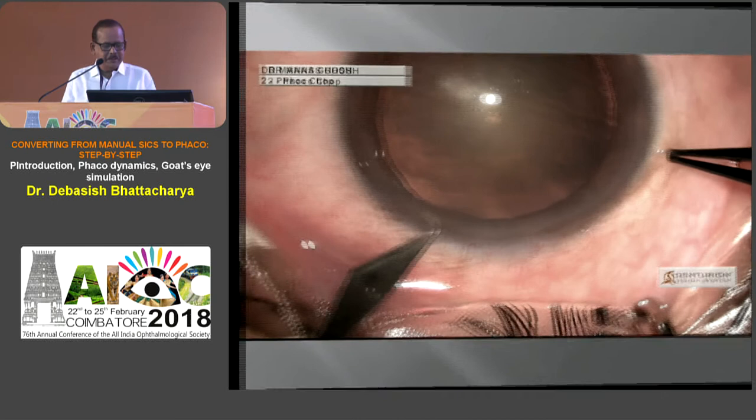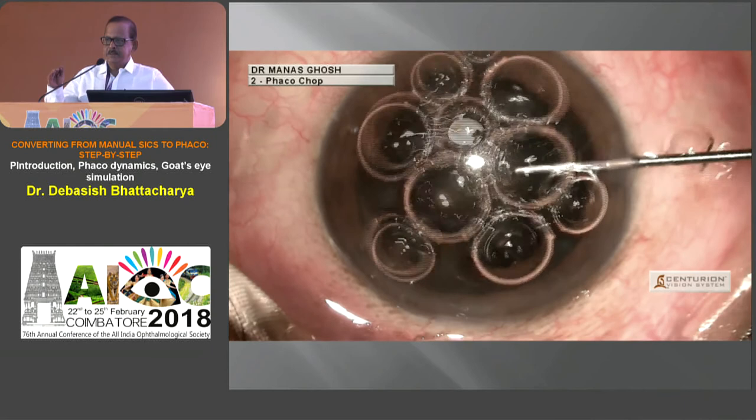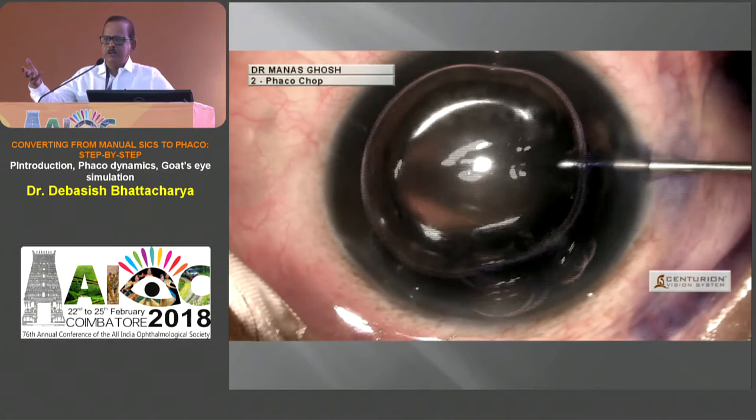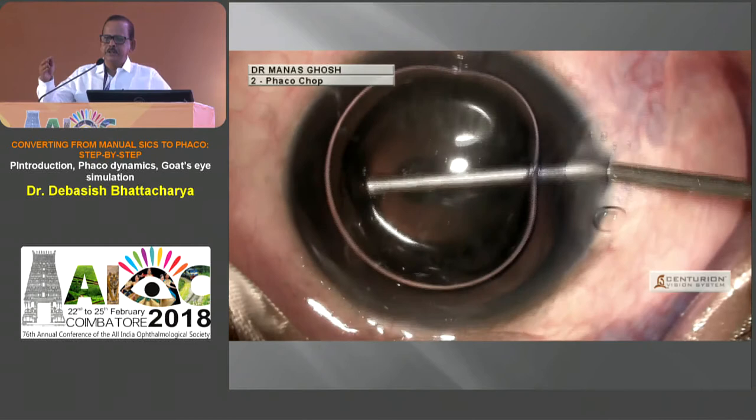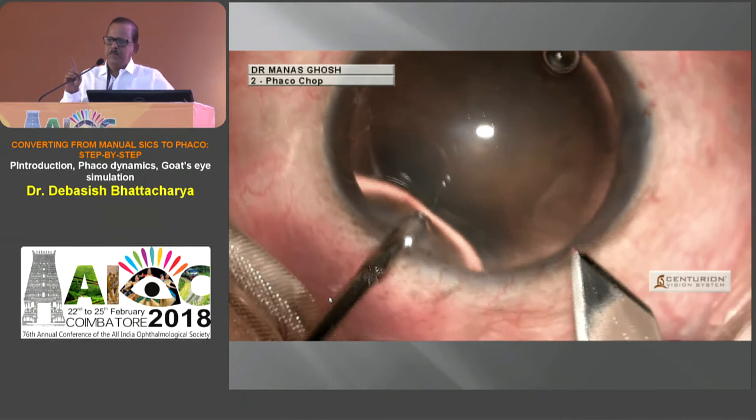Let me take you through the preliminaries of the steps of learning. Initially, do all cases planning SICS in mind — you'll probably be giving a PMMA rigid lens — but try your machine at every time when you're confident from your wet labs. Stain every rexis in your initial cases because in phacoemulsification it becomes very mandatory to see the rexis all the time during the procedure. Few things to remember: the direction of the two ports you've made. One must come into the subincisional cortex and your left-hand port should go towards 5 o'clock, because that is what you'll use to guide and chop the nucleus.